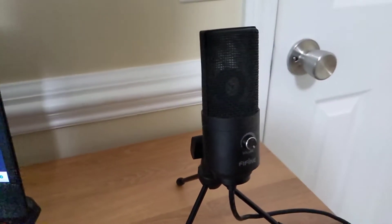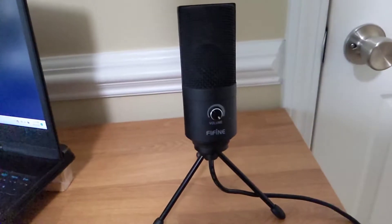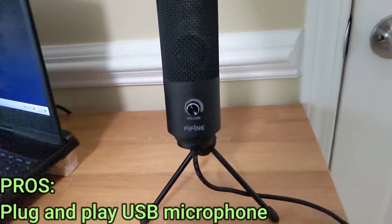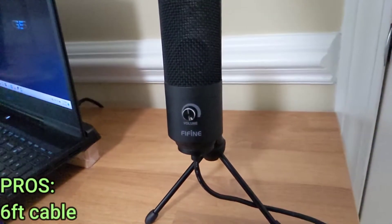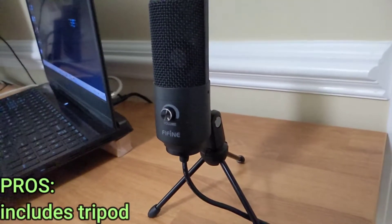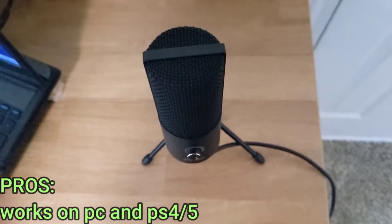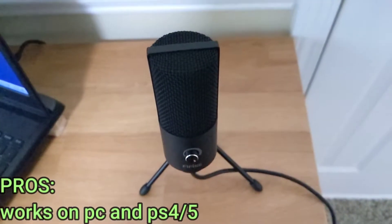For the pros of this microphone: it's a plug-and-play USB microphone with a very long six-foot cable so you won't have any trouble plugging it into your PC. It comes with a tripod and a very smooth volume knob. It works on PC, PlayStation 4, and PlayStation 5.